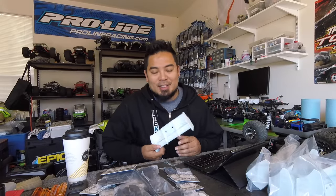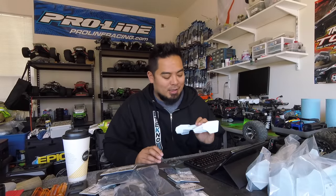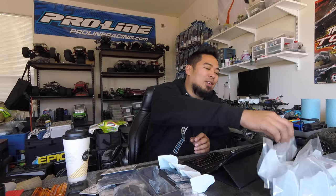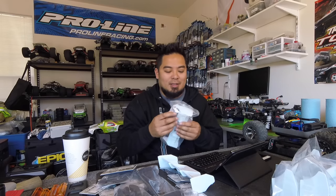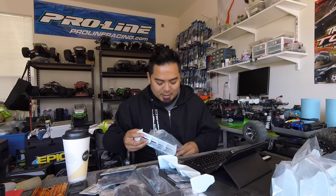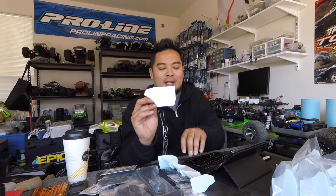Alright, so 1/8 scale wings. This is actually the wing I currently run — this is the stock Tekno wing it comes with. The reason I like running it is because it's super durable. However, there's been a shift in wings and they're starting to look more like this new one, so let's open it up.